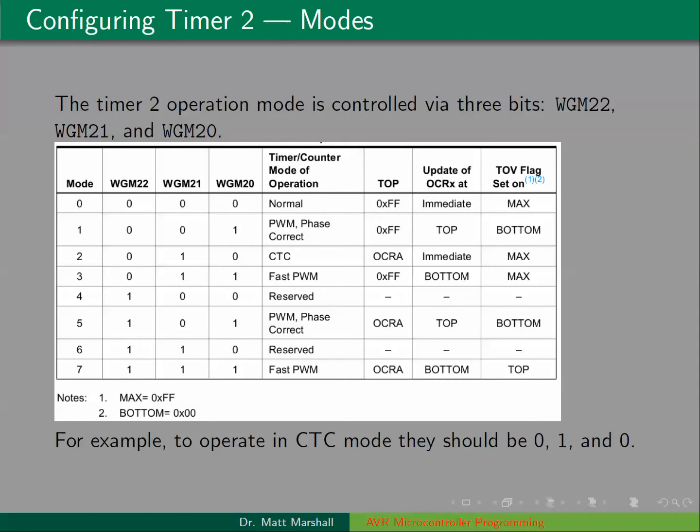When we have the timers, we're going to work with both the WGM bits and the CS bits. The WGM bits set up the mode of operation for the timer. For timer 2 on the ATmega328, there are three WGM bits: WGM2-2, WGM2-1, and WGM2-0. This table shows all eight different modes of operation. If they're all zeros, we're in normal mode. If we have 0, 1, 0 for WGM2-2, WGM2-1, WGM2-0, then we're in CTC mode, and the timer counts up to OCR2A. So whenever we're using timer 2 in CTC mode, the WGM bits should be 0, 1, 0.